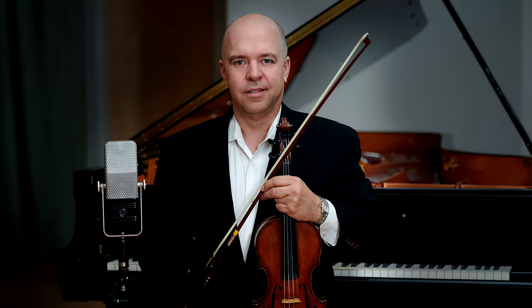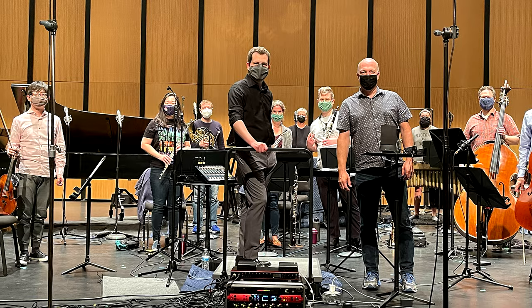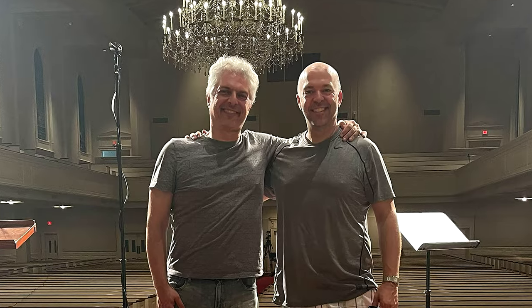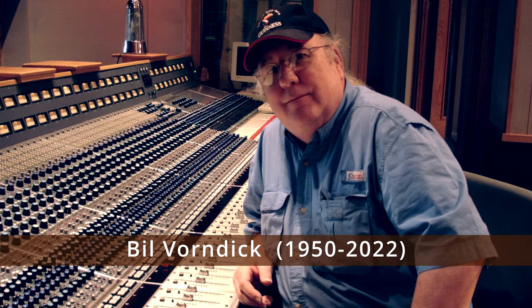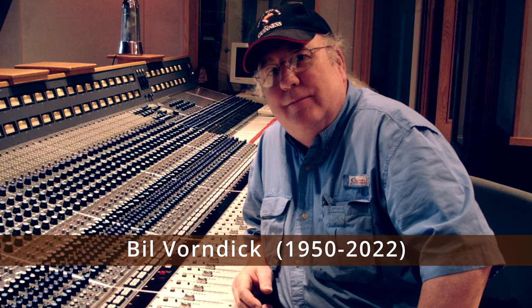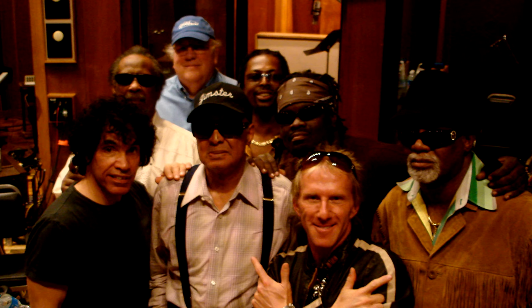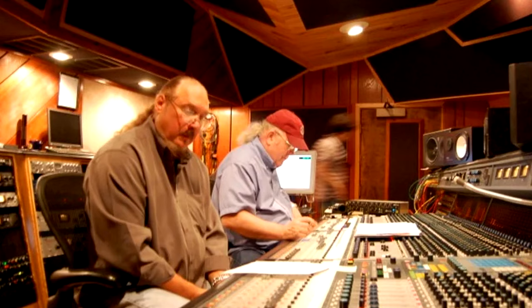I studied violin since I was a small child and up through college and have been a professional recording producer and engineer for over 30 years, working with world-class classical musicians. Our chairman of the Board of Advisors, until his recent passing, was Bill Vorndick. Bill had over 40 albums nominated for Grammy Awards and won many Grammys. He produced and engineered albums for the biggest names in the music business — just Google him.